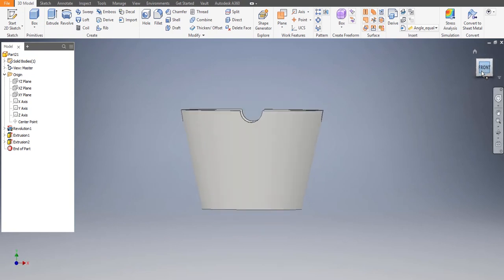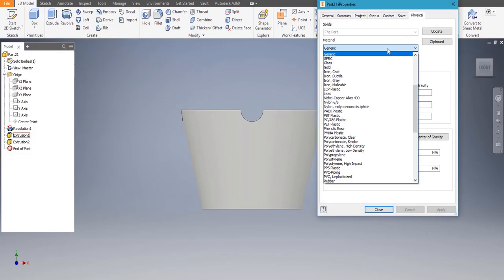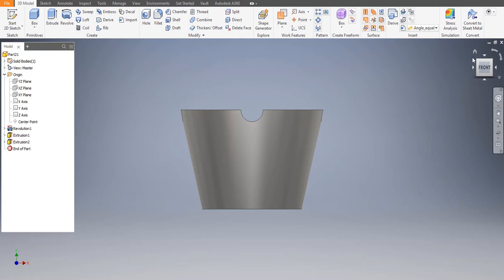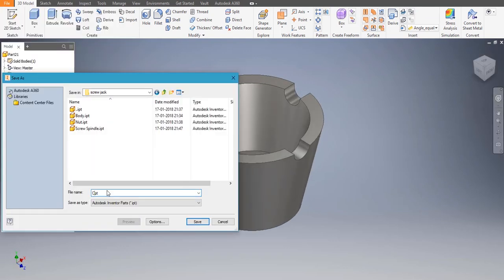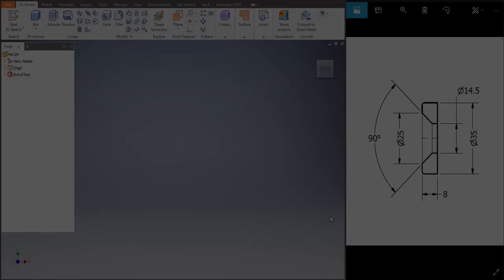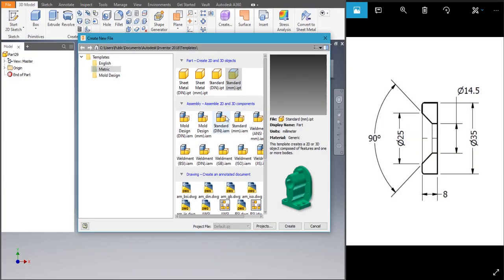Let's choose the property — go to iProperties > Physical. Cast iron — that's Steel Cast — apply, close. This is done. Let's go to File > Save As — name it 'cap' and save.